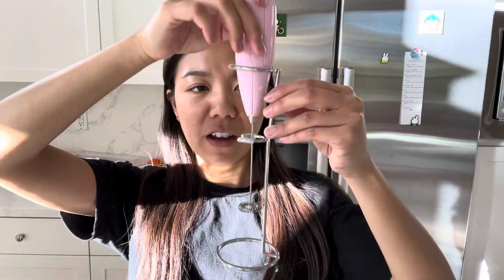It is super easy to wash. You just rinse it and then I usually pulse it a few times to dry the whisk, and then you can rest it on your stand and that's it.